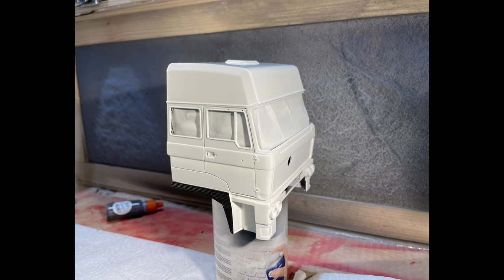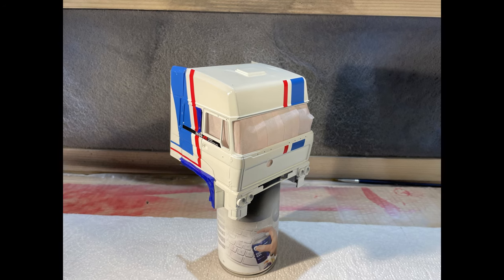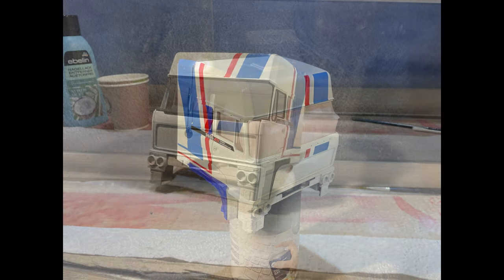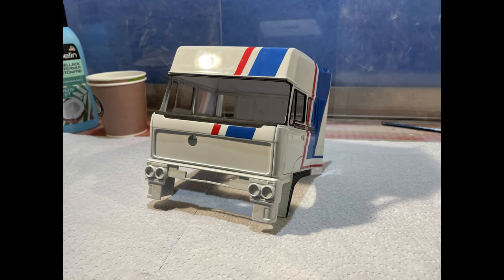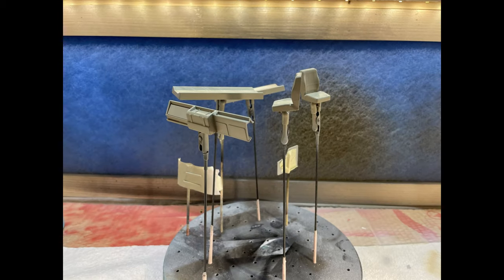Waterslide decals were applied to the cabin. Multiple layers of lacquer were applied on top of the decal layer, and fine polishing resulted in a shiny and smooth cabin body. The window ceiling was hand-painted with matte black acrylic paint over the lacquer layer to simulate a rubber material.